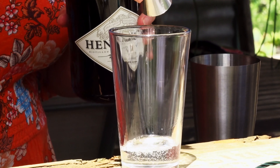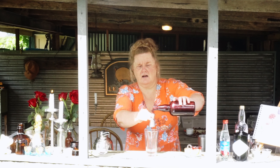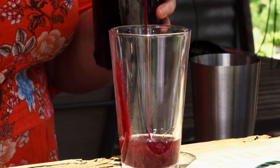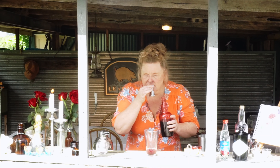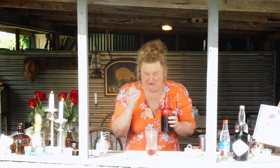We start off with our Hendrix gin — we are going to pour in 45 ml, which is one and a half ounces for those beautiful people out there who still use ounces. 45 ml, one and a half ounces, goes in like so. Then we want 15 ml of the absolutely delicious grenadine — 15 ml of that goes in.